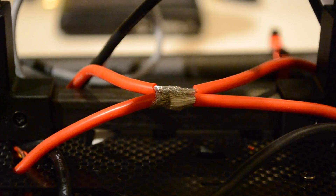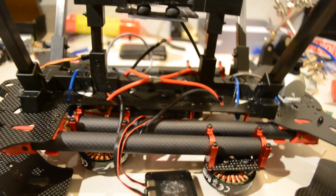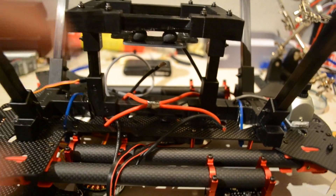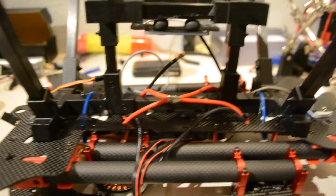It's time to mount the power module. Go ahead and flip your quadcopter upside down and we're going to fit the power module right here, because the camera wire is going down on the other side, so we're going to fit it on this side.